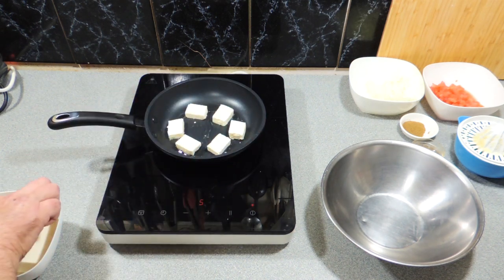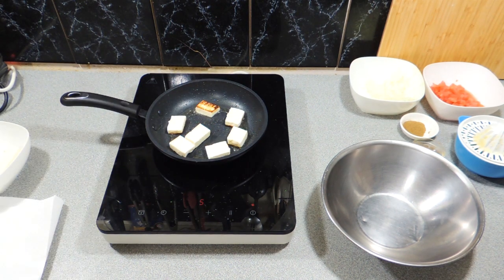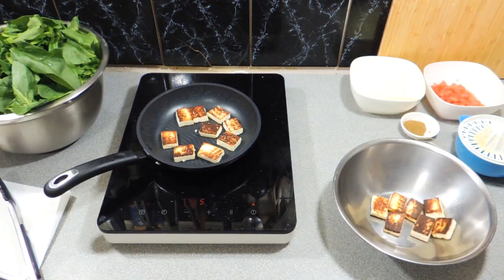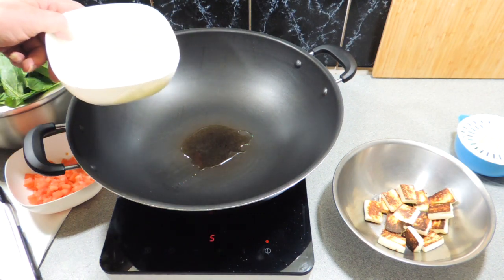If you don't know where to get paneer cheese, you can get it at some Indian suppliers, or you can actually find it in your supermarket now. Get them brown on one side, give them a flip to the other side. If you haven't tried paneer before, it is a beautiful flavor - it's a cottage cheese, believe it or not. Once they're done, put those aside in another bowl.